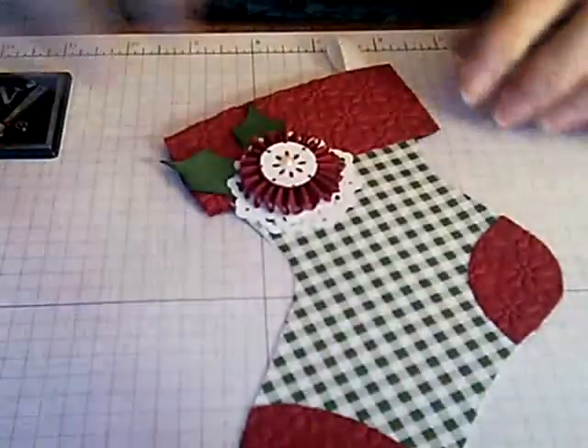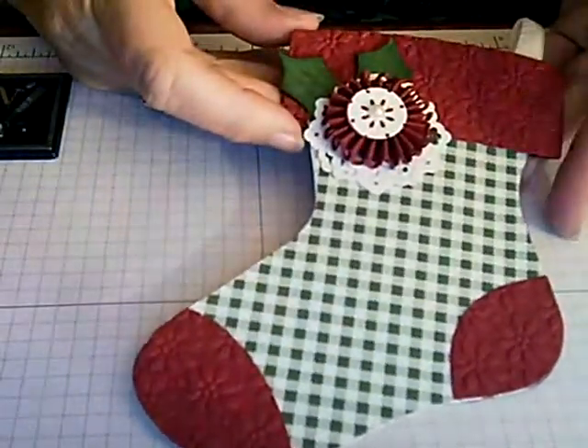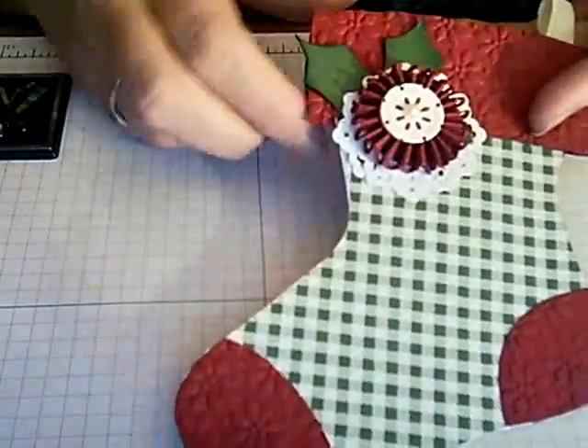Hi, it's Lorraine again and we're ready to do our third project, which is the stocking. Isn't that cute? So here's our stocking. This is a die cut stocking with a lolly embellishment.